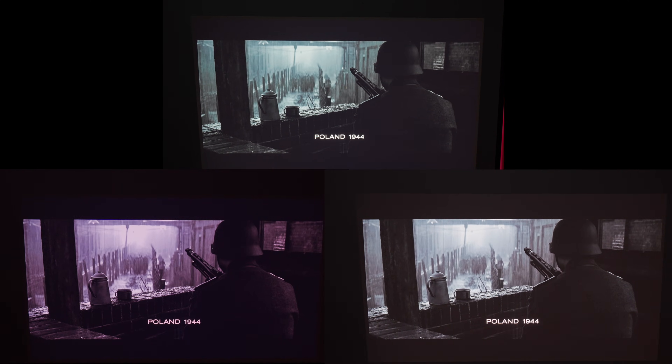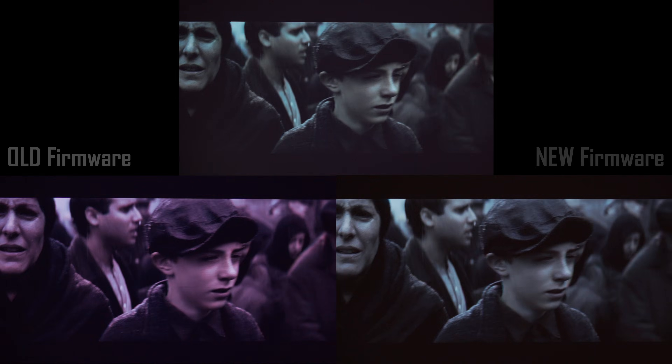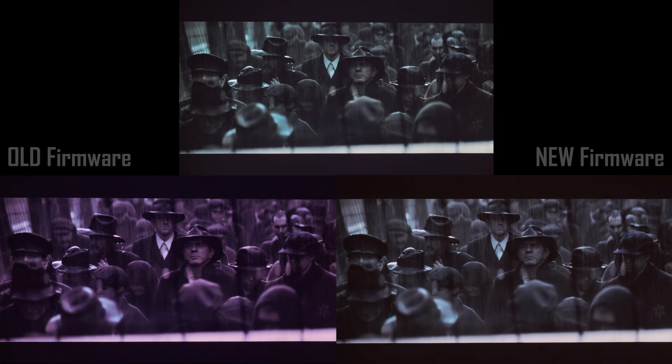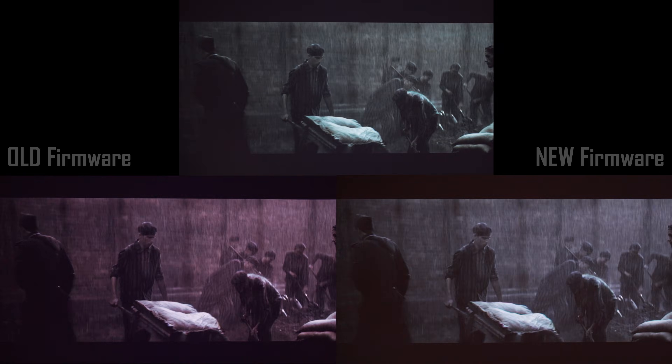In the clips you are watching, the top image is a pure neutral projection with Dynamic Black disabled, and the two bottom images are with Dynamic Black enabled — the left one with the old firmware and the right one with the new one. The first thing you'll notice is that with Dynamic Black enabled on the new firmware, the white balance of the whole image is no longer affected by the magenta tint like it was with the old one. You can clearly see that on this video.